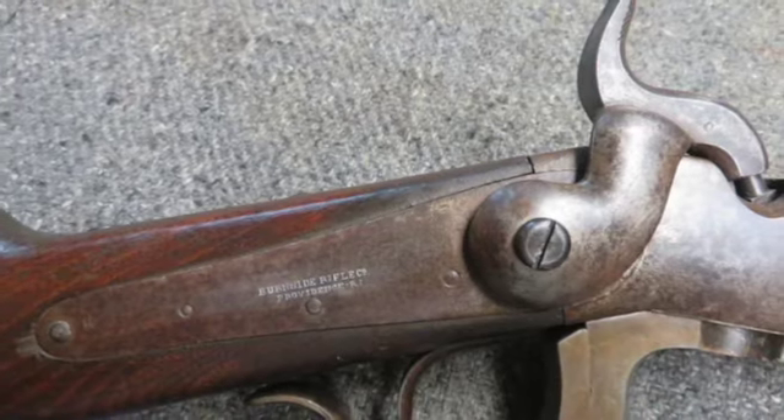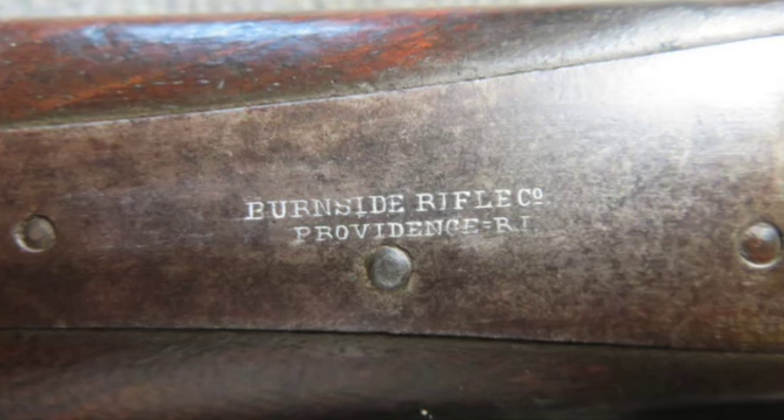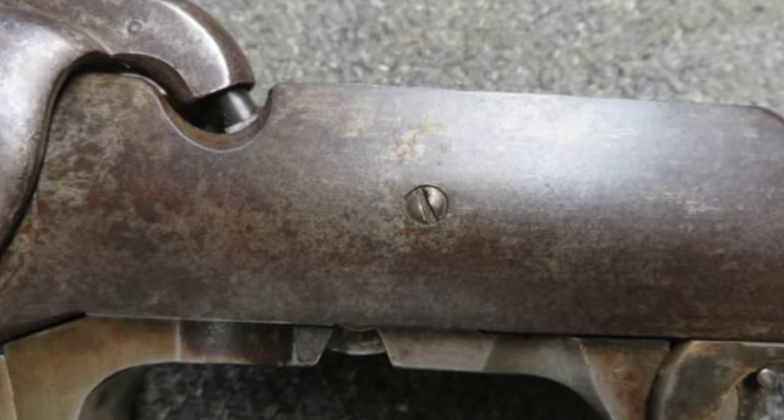The metal is mostly brown with gray patina, with some scattered pits and some cleaning. The bore is about good and a little dark, with good rifling and some pitting.